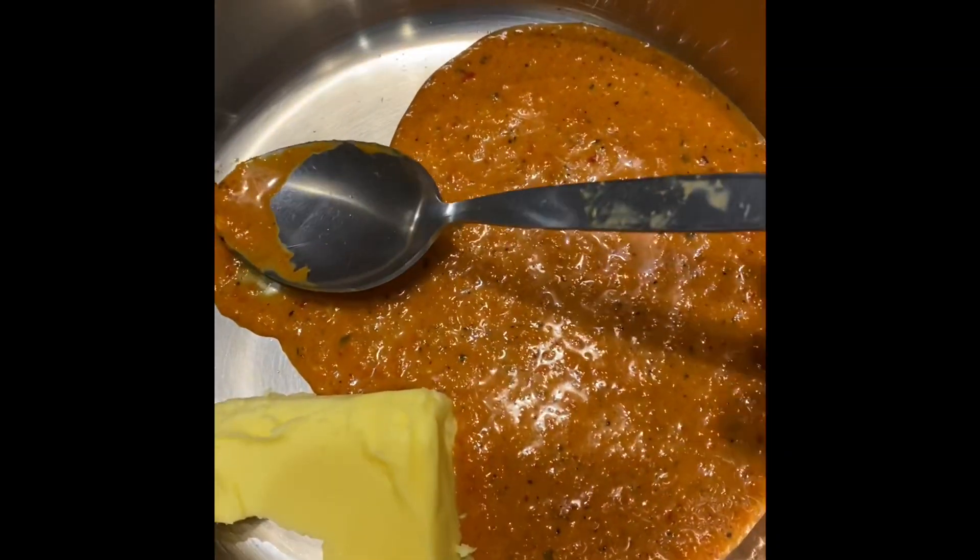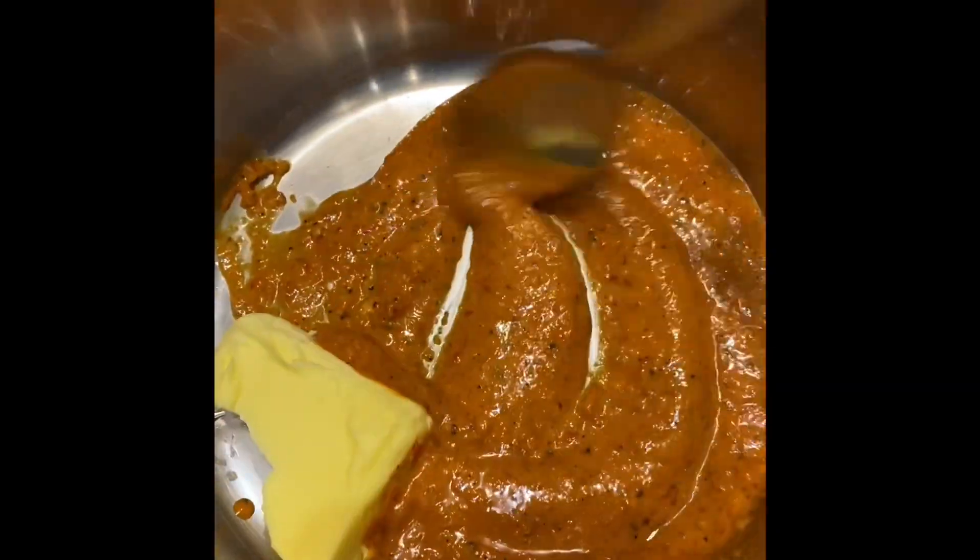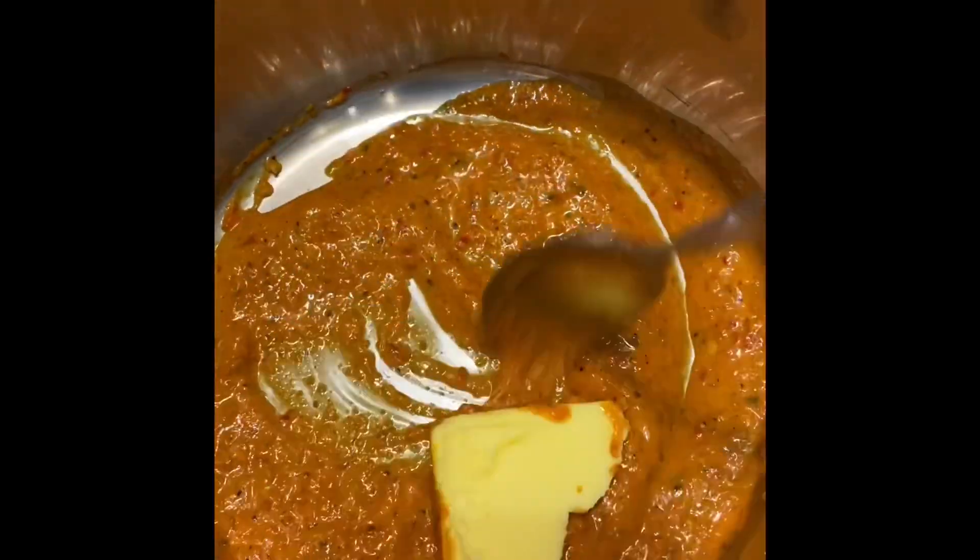I've added a little bit of butter to this leftover marinade and I'm just going to use that to throw on top.